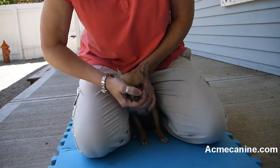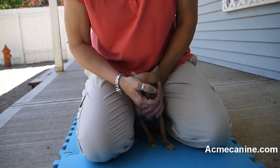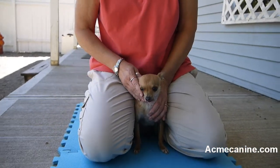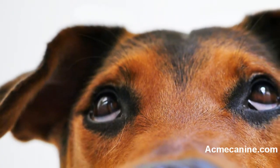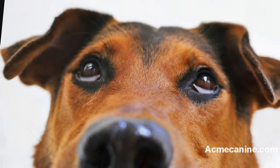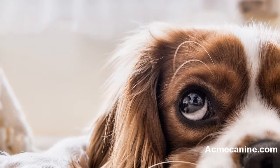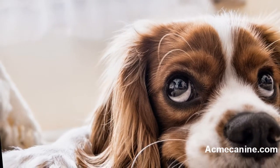You will continue to do this until the puppy resigns. You can look for two signs that the puppy has submitted to you: the puppy will sigh, and the puppy's eyes will stop darting back and forth. Make sure you are looking for both signs. Some puppies learn to sigh in order to make the correction end. If they have sighed but their eyes are still darting, they have not resigned.